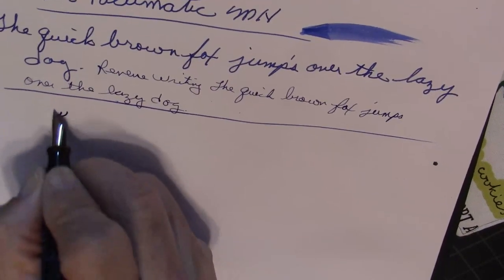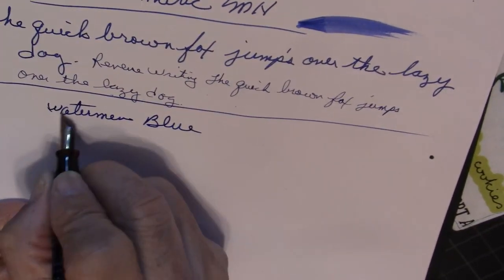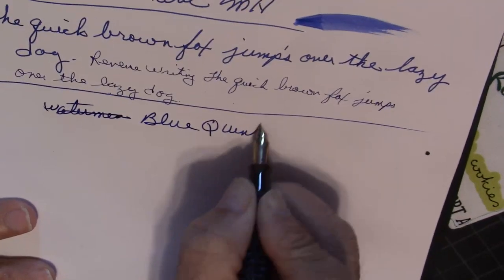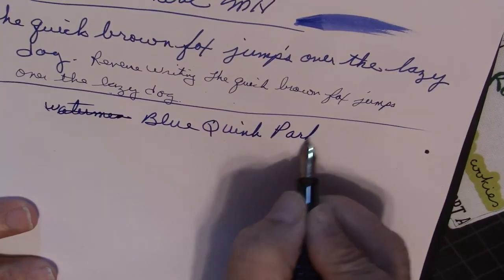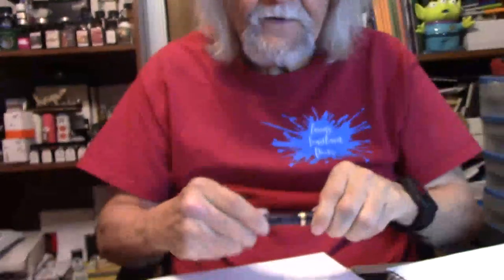I'm using Parker blue ink — I said Waterman but excuse me, I got Waterman on the brain. This is a beautiful, amazing, gorgeous Parker Vacumatic. I highly recommend these pens. If you see one, grab it. This has been totally restored — an amazing job. An amazing pen.